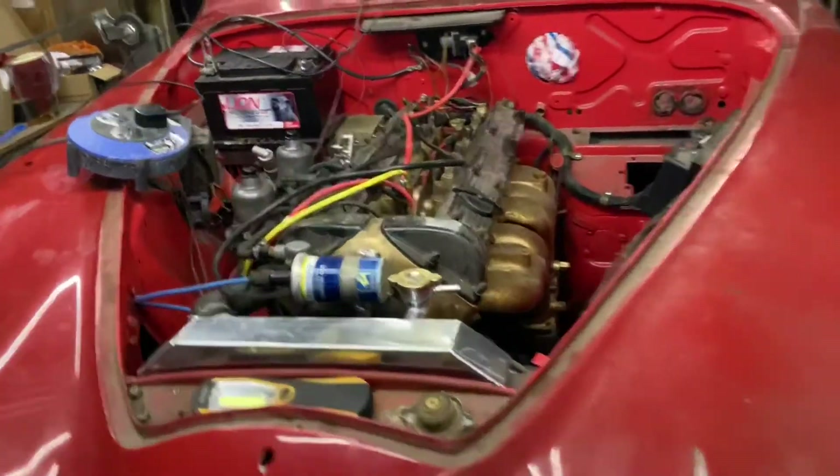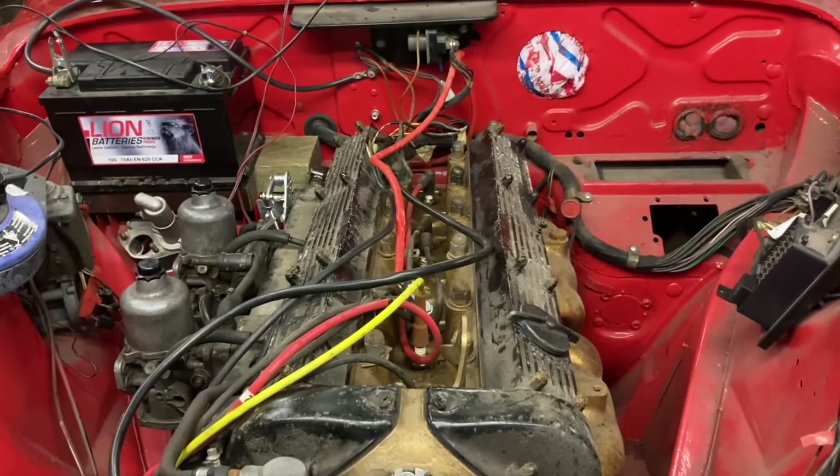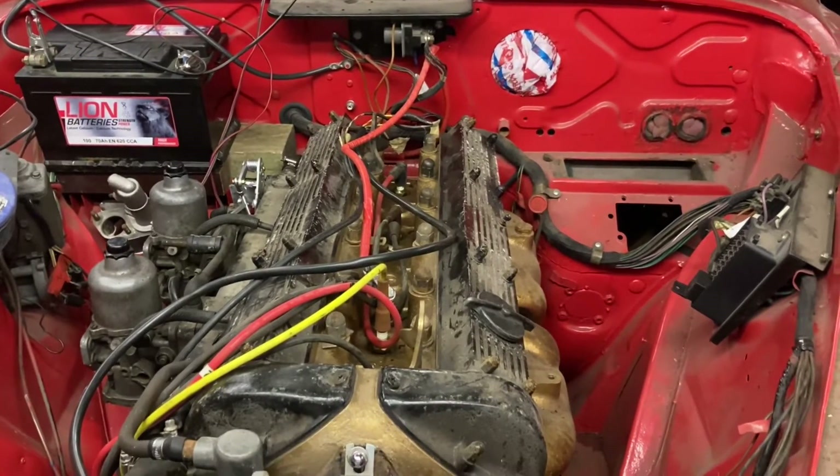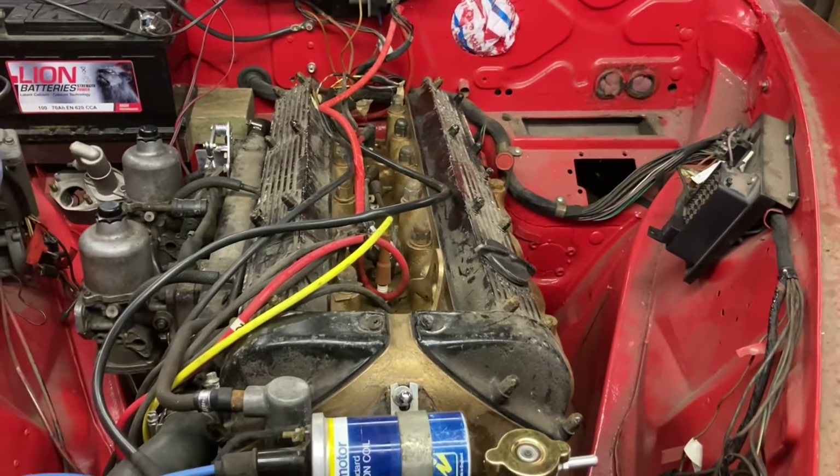On my Mark 2 I've got a later engine and it doesn't have the mechanical drive on the back of the camshaft. So with the best will in the world, the rev counter we've just been looking at is never going to work.